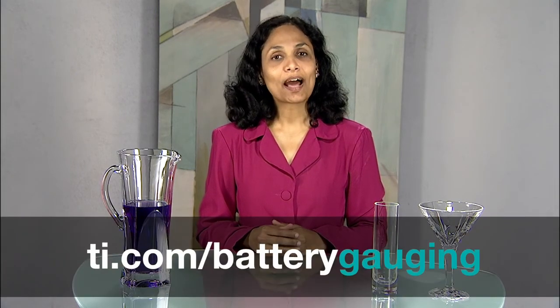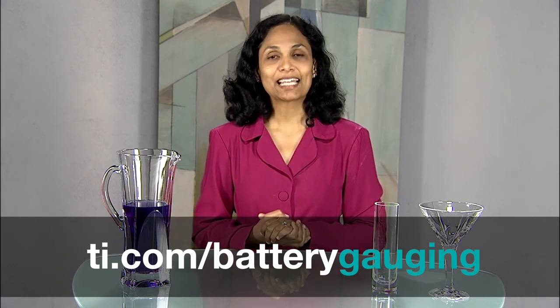For more details about gauges — why you need them, product information, samples, and evaluation modules — please visit www.ti.com/battery-gauging. Thank you for your time today.